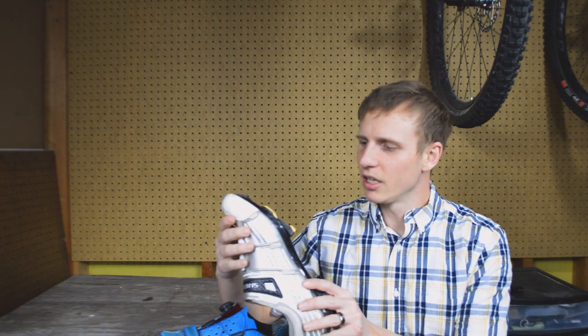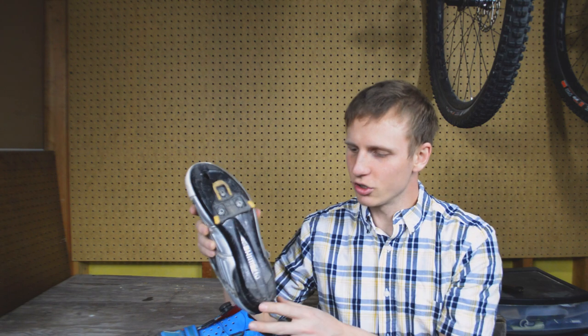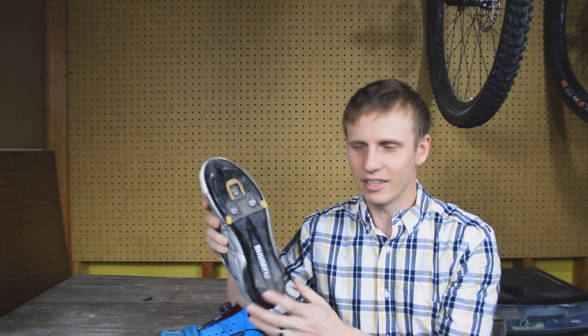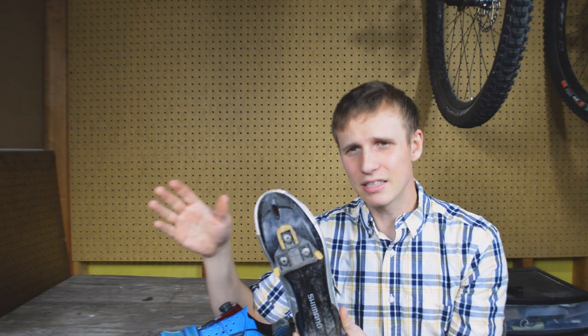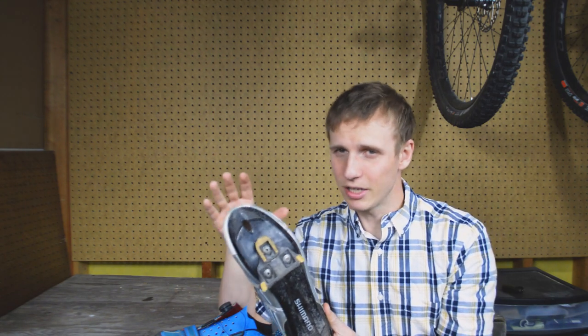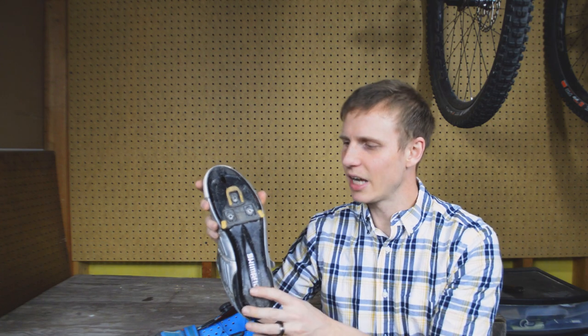A road cleat uses a road shoe, which is a shoe with very little tread. This shoe here has two little traction pads on the heel and two on the toe, basically just for safety to keep you from slipping on hard surfaces. It's not really meant to provide any extra traction — just to make sure you don't fall on asphalt or concrete. You have a very large three-bolt cleat attached to the bottom of the shoe.